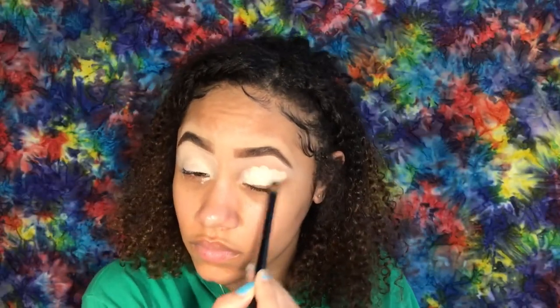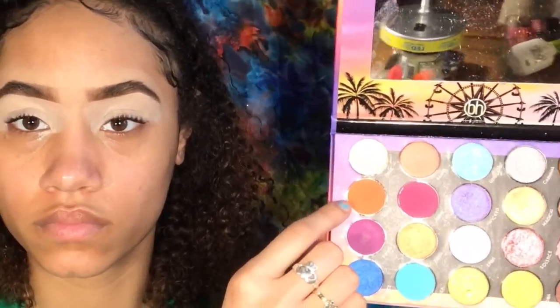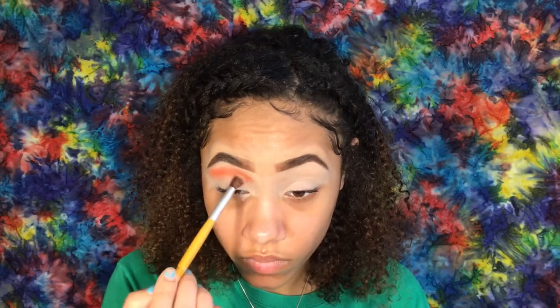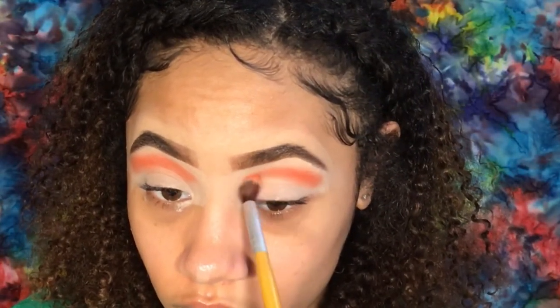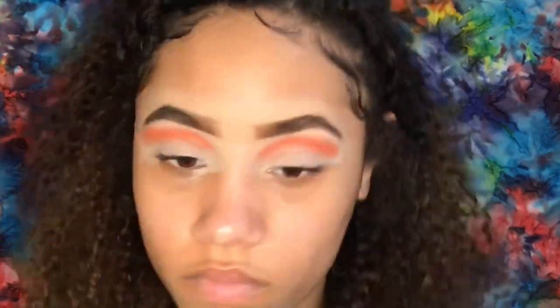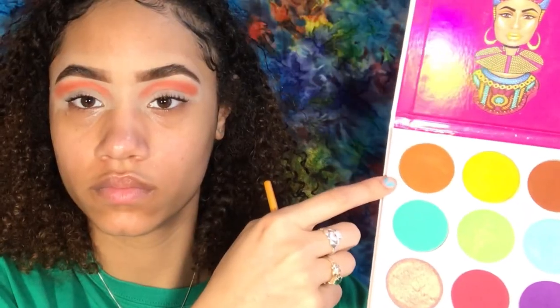I'll be applying eyeshadow with a flat Beauties Factory brush, going into my BH Cosmetics Weekend Festival palette and using the orange shade, Hippie. With the BH Cosmetics ego tool blending brush, I'm stamping on the eyeshadow and then doing another layer where I start blending it in, going back and forth.